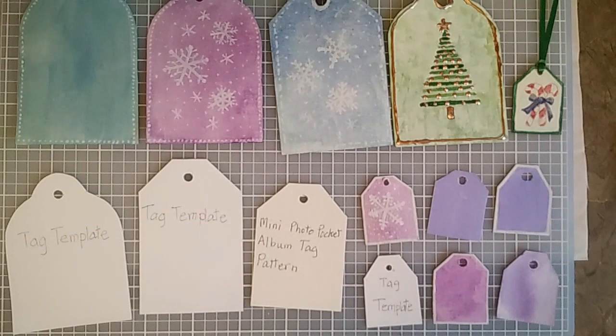Hi, it's Marianne of MW's Designs. Today I want to show you how I make my tags using watercolor paper and paints, and at the end I'll add my star embellishments that I made in my previous video.